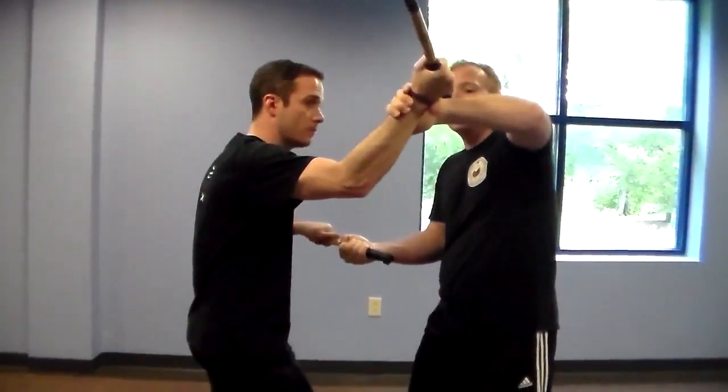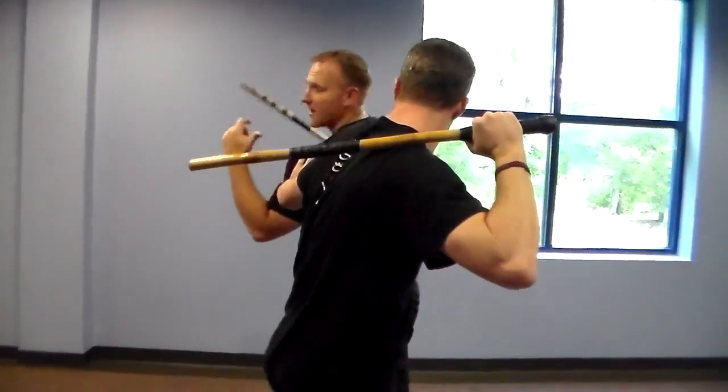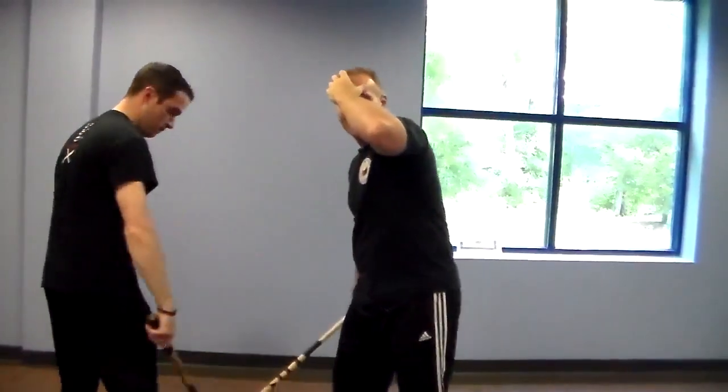He gives the butt here, and then he reaches up and he plucks the hand down. He pulls, and he steps, he checks the shoulder so I can't turn back, and then that's his hit. That was the first one.